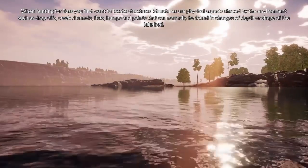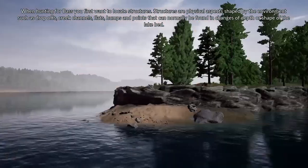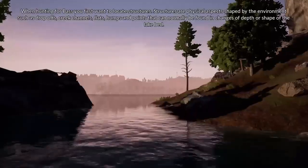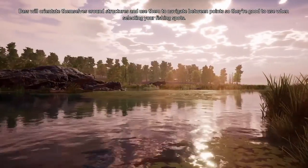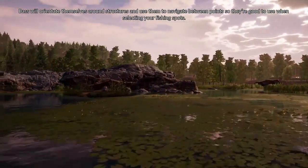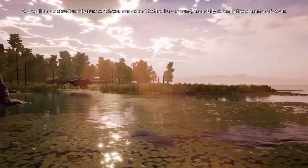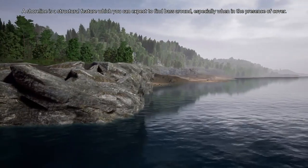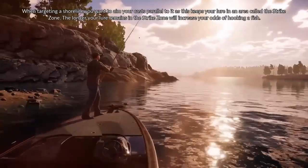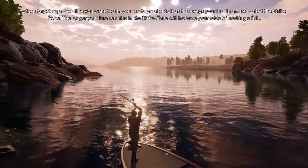When hunting for bass, you first want to locate structures. Structures are physical aspects shaped by the environment such as drop-offs, creek channels, flats, humps, and points that can normally be found in changes of depth or shape of the lake bed. Bass will orient themselves around structures and use them to navigate between points, so they're good to use when selecting your fishing spots. A shoreline is a structural feature which you can expect to find bass around, especially in the presence of cover. When targeting a shoreline, you want to aim your casts parallel to it, as this keeps your lure in an area called the strike zone. The longer your lure remains in the strike zone, the more it will increase your odds of hooking a fish.